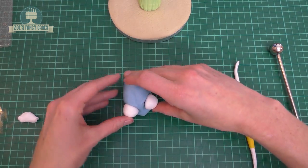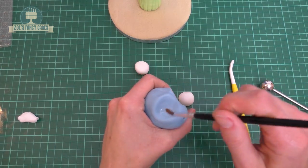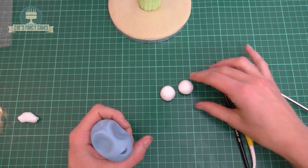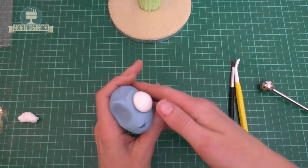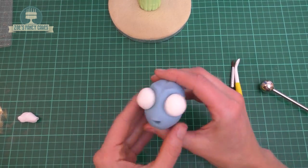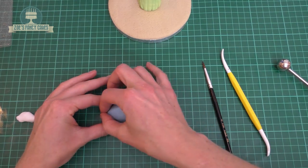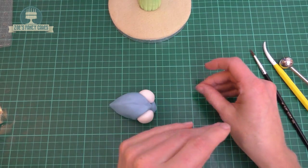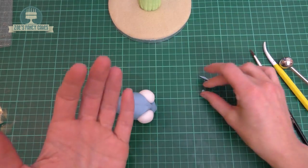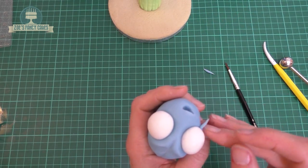Back to the white modeling paste - I want two large balls for her eyes, slightly flatter at the back. Check the sizing before you stick them in place, then get a little bit of water in those eye sockets and push the eyes in so they're quite big and googly looking. If you're losing any of the shape by holding it and getting fingerprints, just keep reshaping that body as you go. I've got some tiny pieces of blue to put on little eyelids underneath her eyes.